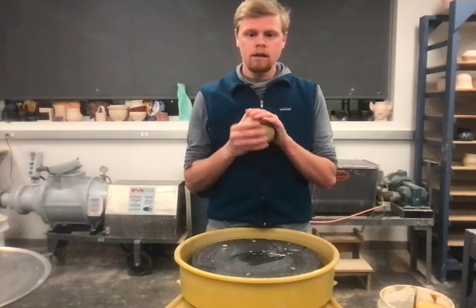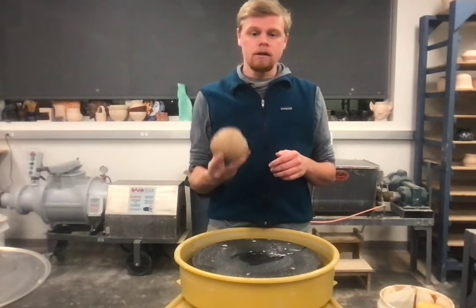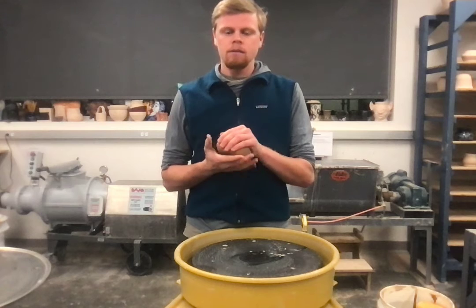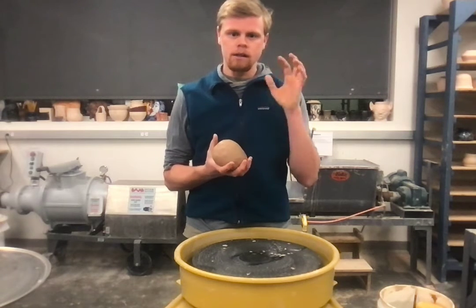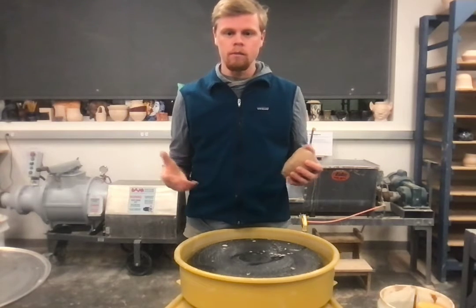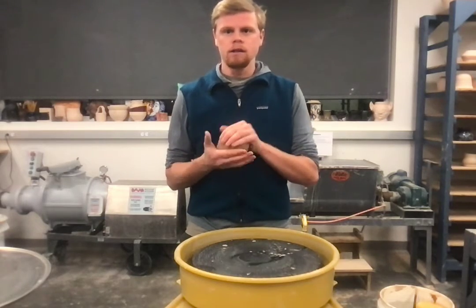Number one: you need to get about a two-pound chunk of clay — this is about exactly that; I use the scale to measure it out. Anything less than that and you might have a hard time creating something over six inches. Anything over that will be a lot of clay to work with and probably make a bigger pot than you need.